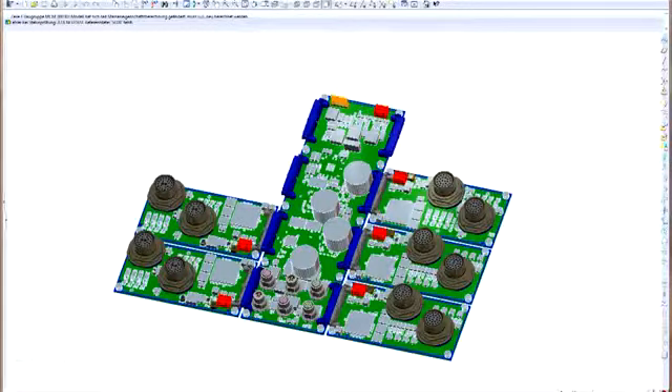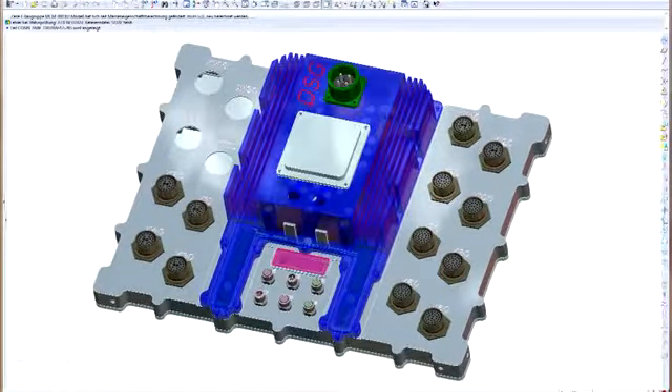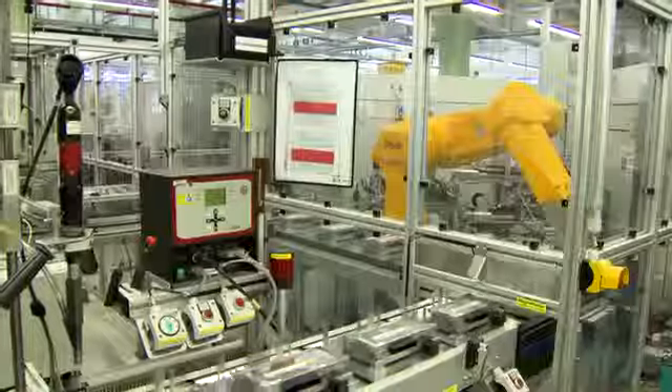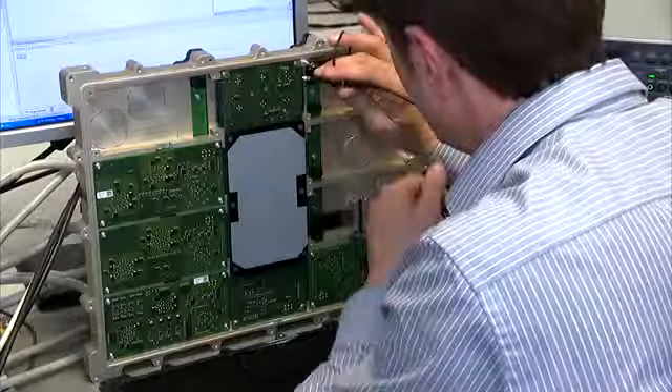The printed circuit boards are installed in a tailor-made housing to protect them against environmental impact, to ingress protection standard IP65. The control units were constructed and equipped at Solner's production area. The tests were carried out at Solner Development Laboratory.